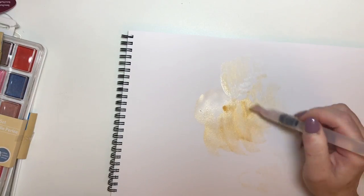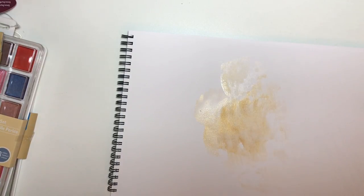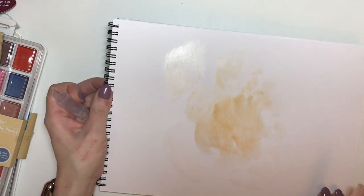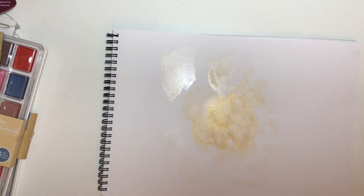Depending on which colour you want to do, you can see there the red gold is my favourite one because it gives you a really lovely shimmery effect. The white gold — obviously painting on white, you're not really going to get a sense of what it looks like. This is the champagne gold — you can sort of see a bit of a difference in the colour, but the red gold is absolutely lovely. So those were the Kuretake paints that I picked up.